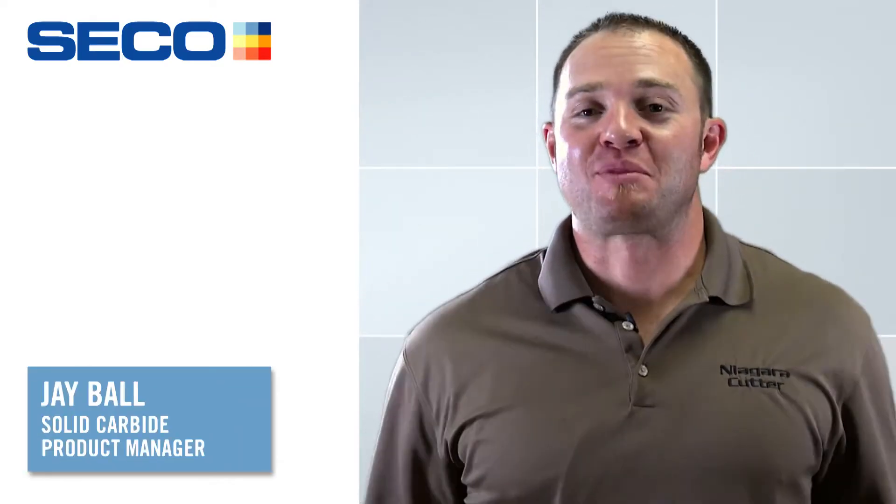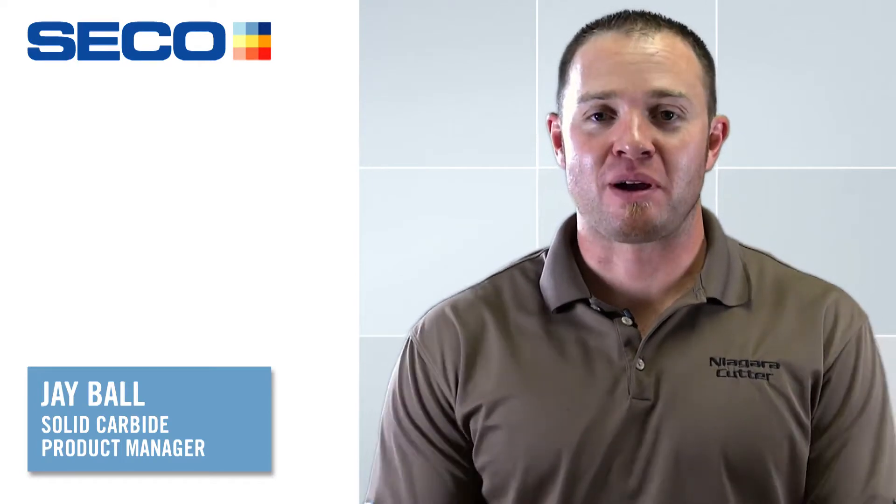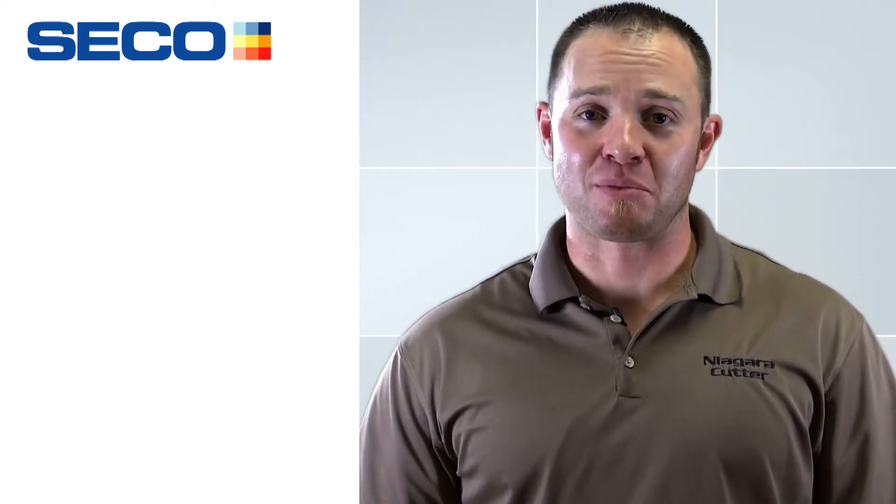Hello again everyone. My name is Jay Ball. I'm the product manager for SECO Tools from the Solid Round Tool Division. I'm here today to talk to you about an exciting new addition to the Niagara Cutter product family.